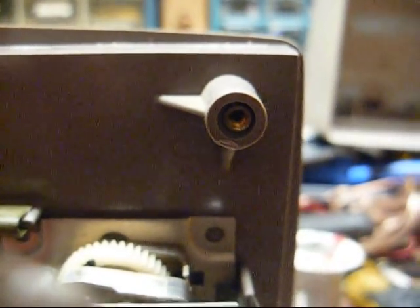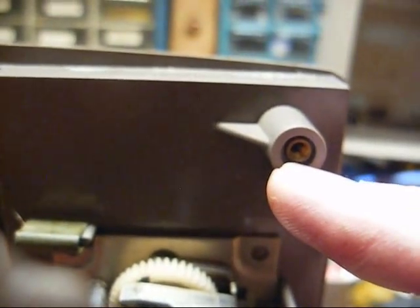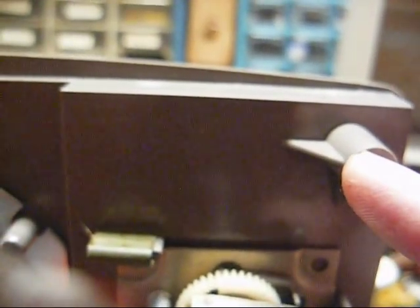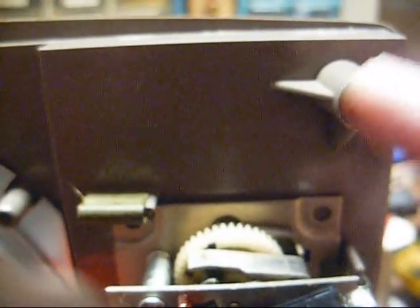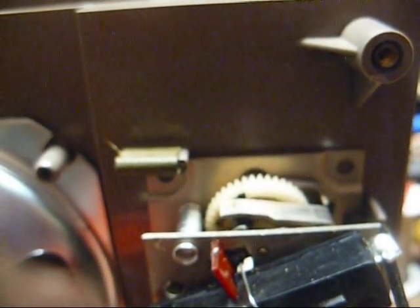I'll say one thing about this radio — at least the screws that hold it together screw into metal there. Most of these, the screws are screwed directly into the plastic, and it usually cracks around here. So I should be able to get this back together. Of course, the plastic studs on the inside of the back will be cracked and messed up, but there's not a whole lot I can do about that short of JB welding them back together. But at least that'll be on the inside where nobody will see it.